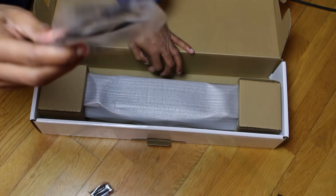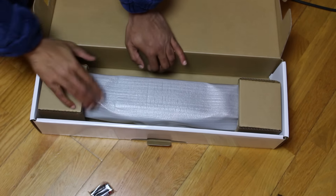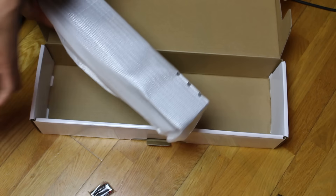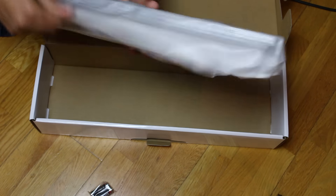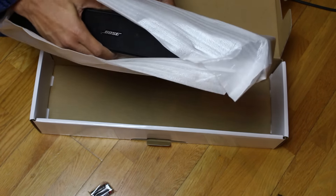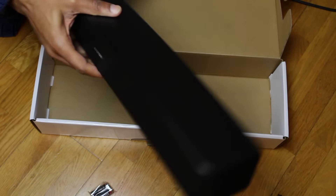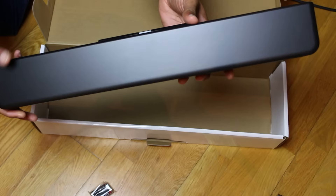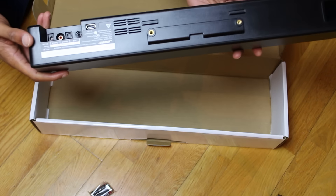Oh, also check that little cable out as well. And now to the main event — get the packaging off, and voilà, there she is baby! There she is in all her glory.